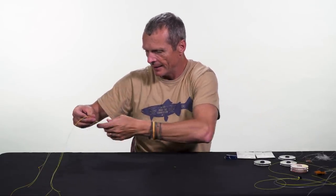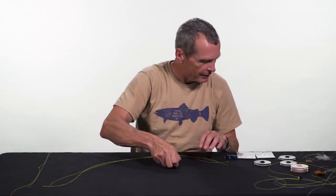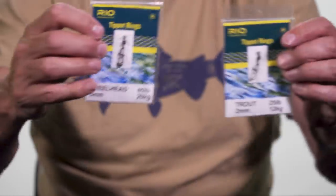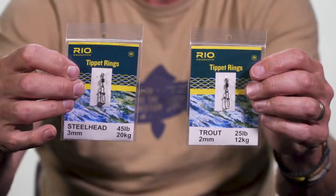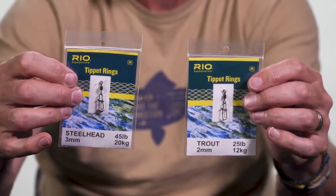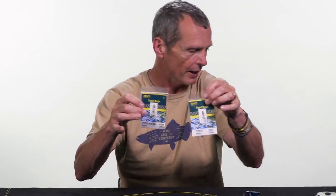Another option is the tippet ring. Rio makes these in two sizes — a large steelhead tippet ring at about three millimeters and a trout size at two millimeters. These are small circular wire rings, and they offer a really simple, very quick way of adding a dropper. One of the greatest things is that if your dropper gets short, it's very fast to lengthen it again.